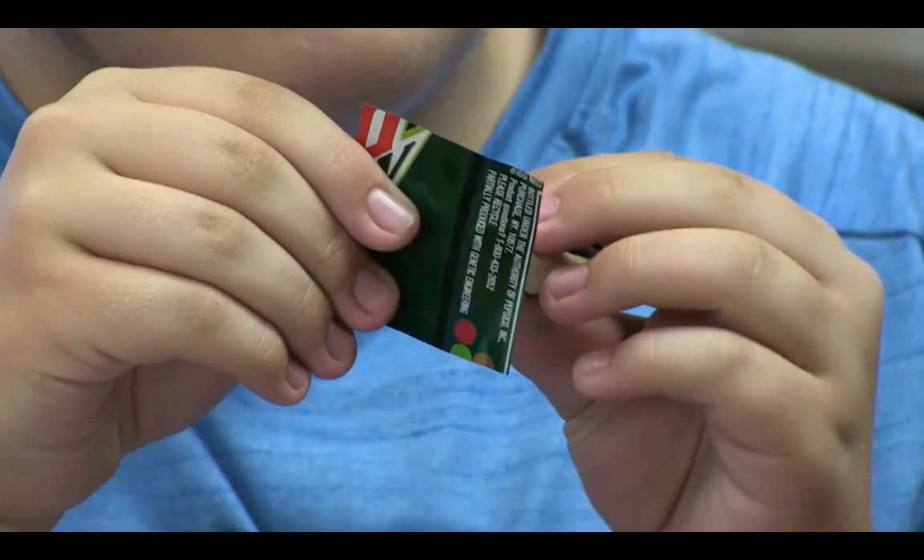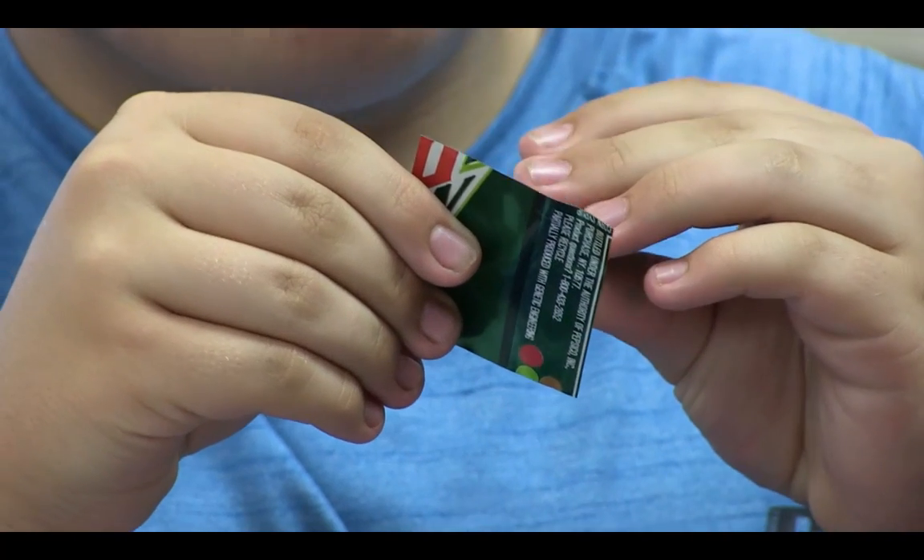The hands-on part of this class is really important. Kids seem to retain information better if they get their hands on it and figure out how things work. I don't offer them patterns for building the cameras. We learn the concept: you have to have a light-tight box, you have to let light come into one small opening. They figure out how to put it together and make it work — it's not about a cookie-cutter camera.